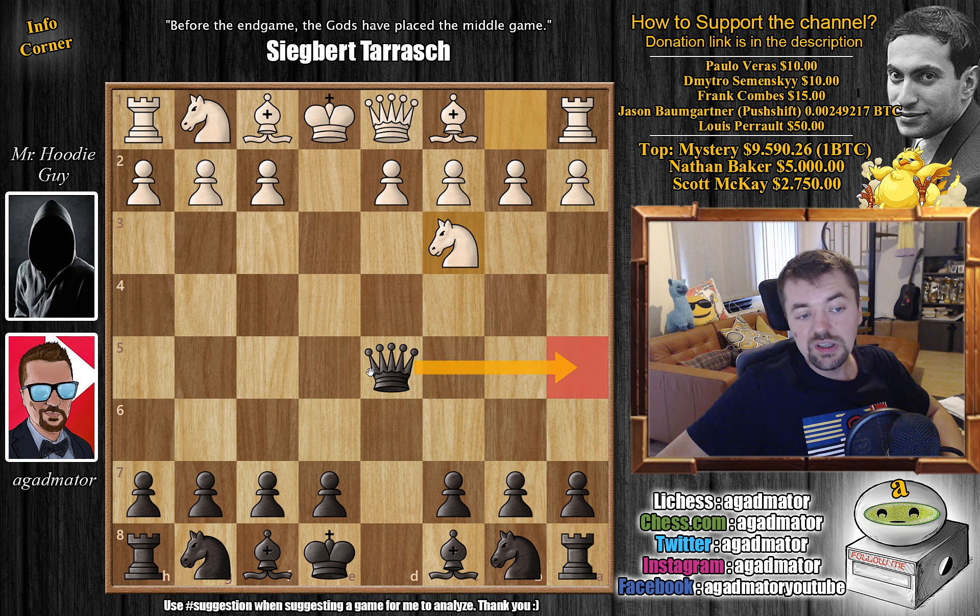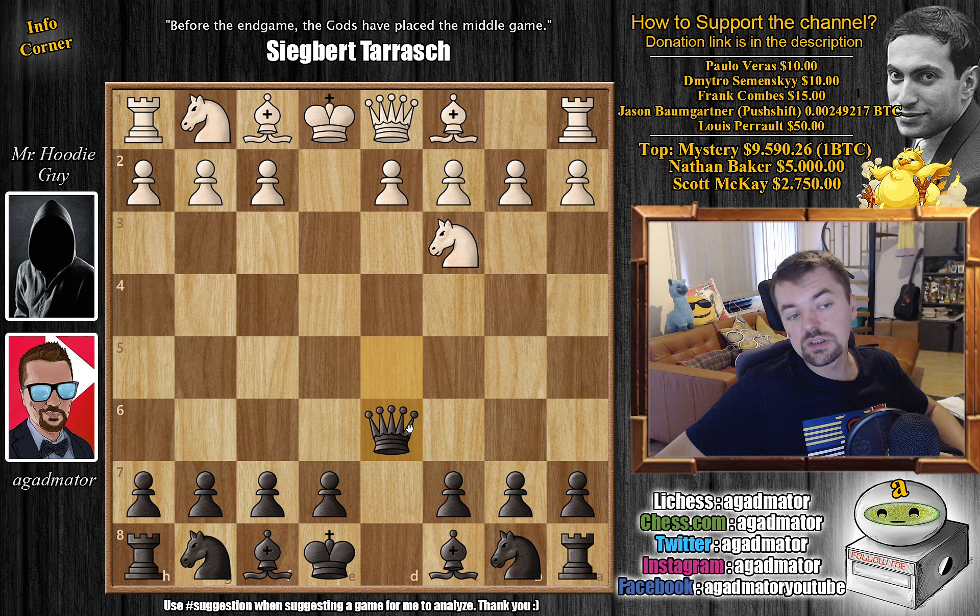Queen to a5 and queen to d8 are the most played moves here. When I was starting out learning the Scandinavian, I read about it in books and those were pretty much the only two replies I saw. Only about two years ago I discovered queen to d6 and I was very interested by this move. Ever since then I've been using it in online play and even in over-the-board play — it's a very fun opening.